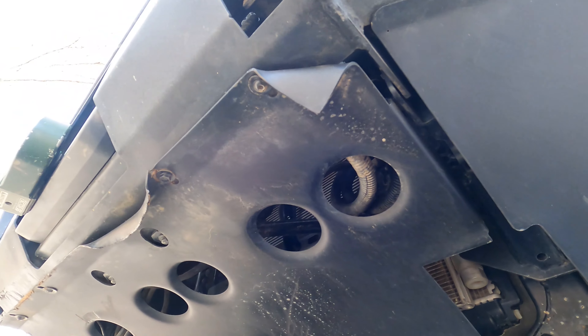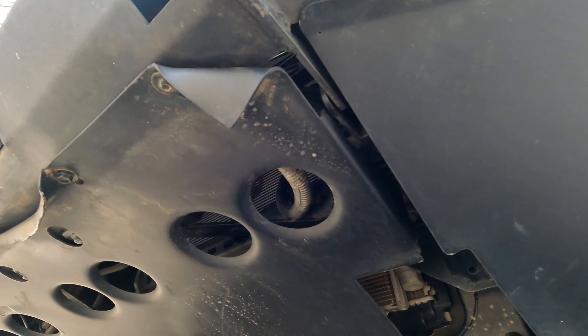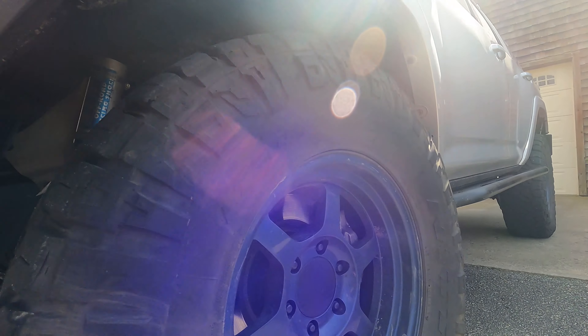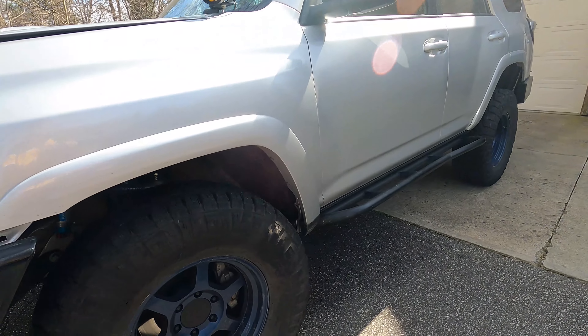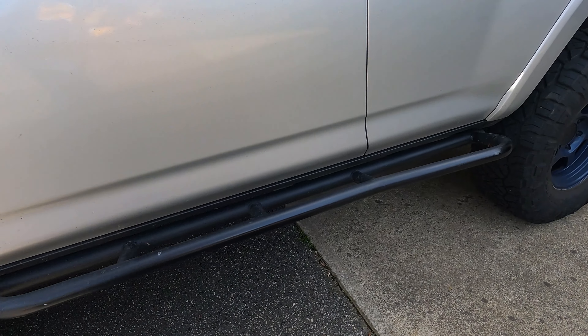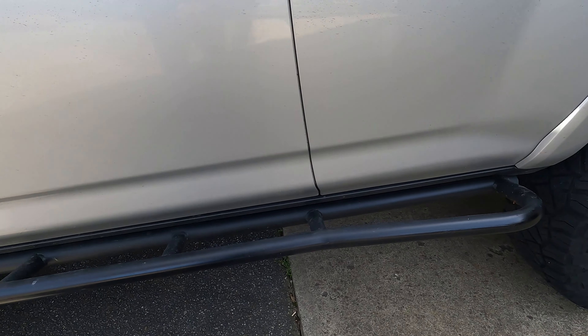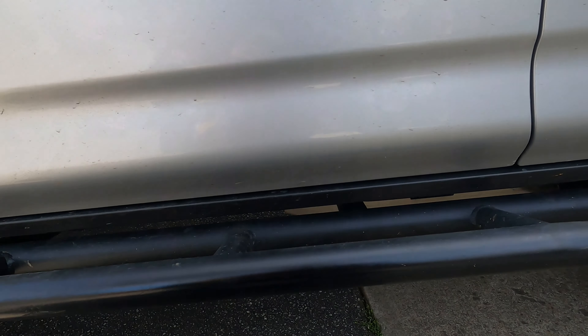I have gone through two of the stock skids and destroyed them. You can see the mounting points here are bent, so I will be getting the new one soon. Here you see the bottom of the ARB — it's taken some abuse but it keeps on ticking. Looking at the rest of the protection, you can see I have the Bud Built sliders; these things have done amazing and I have touched them up many times from using them for their purpose.